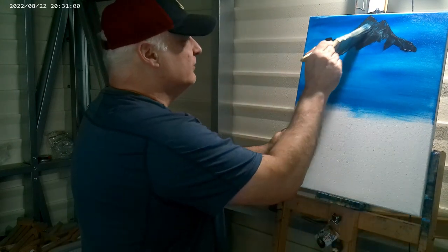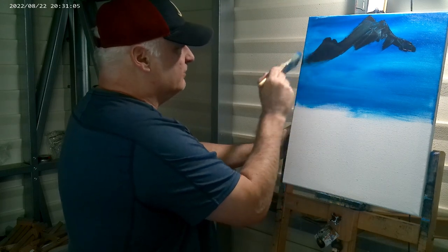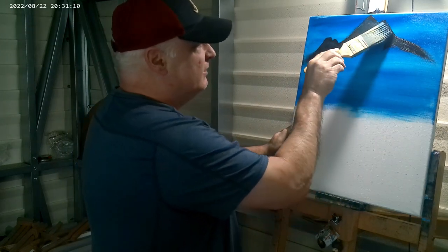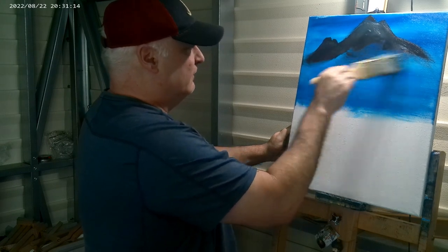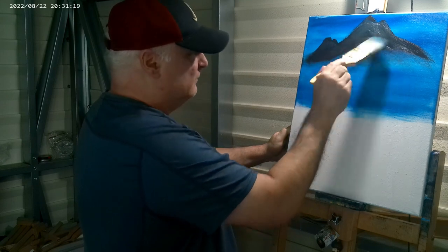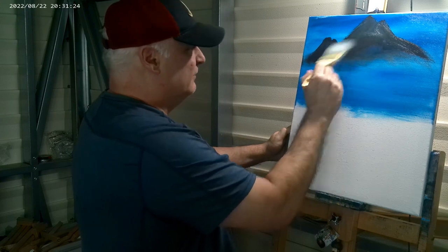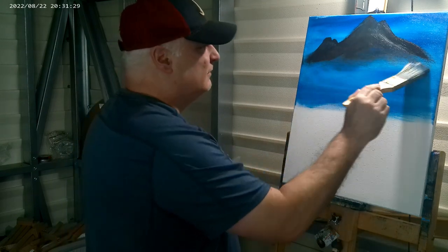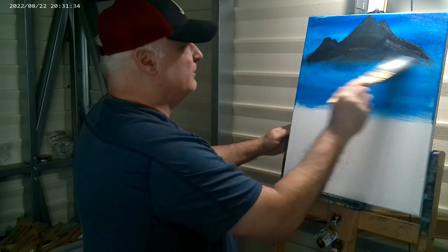Got a little brush here. I do this kind of quick because it's acrylic paint, so it will dry on you. Just give me a little playing room here. It's already drying on you. I'm going to brush this a little. How about there — is it good?